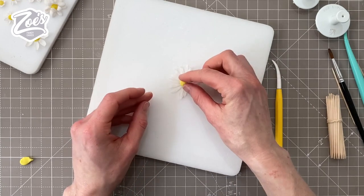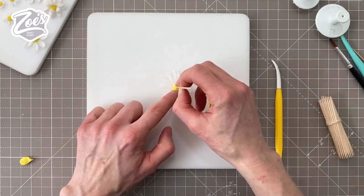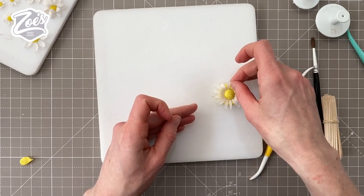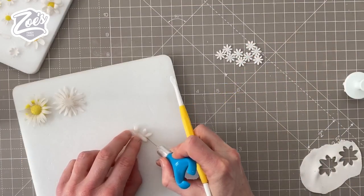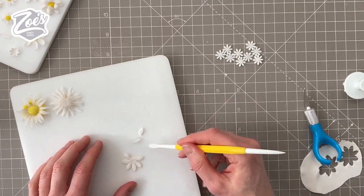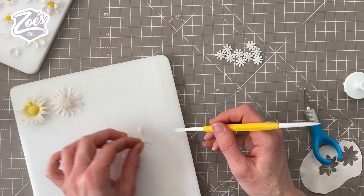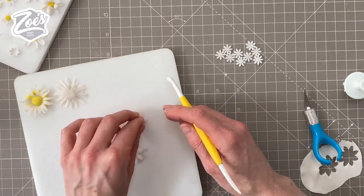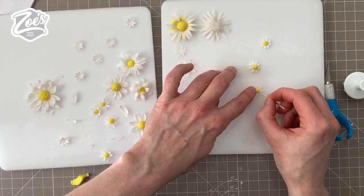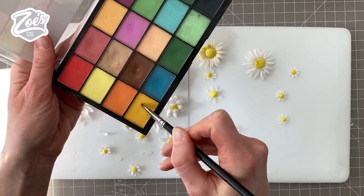Let's pop a middle into there like so. On this one I managed to snap off some petals before I'd even got it into my little holder. If you want any loose little petals to stick on the cake, just cut them off one of your daisies, then try to get them to curve upwards using the end of your dresden tool and leave them to one side to dry. It's easier to put the middles on at this stage rather than when they're already on the cake.